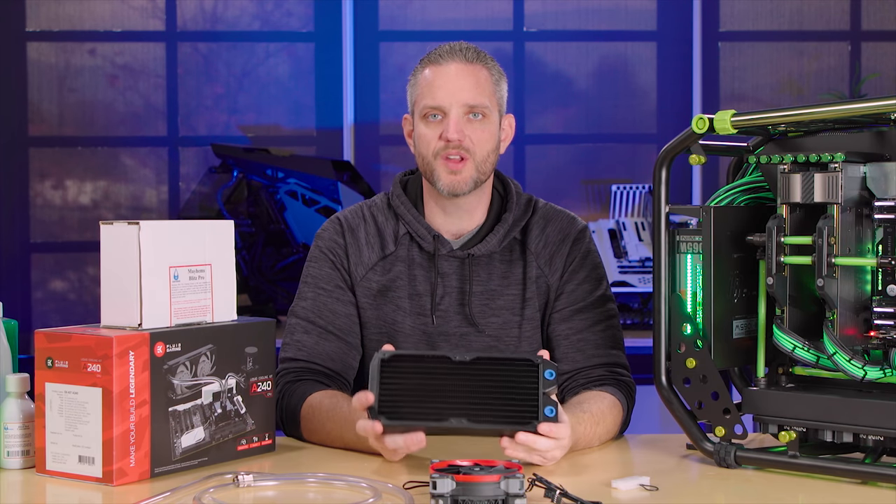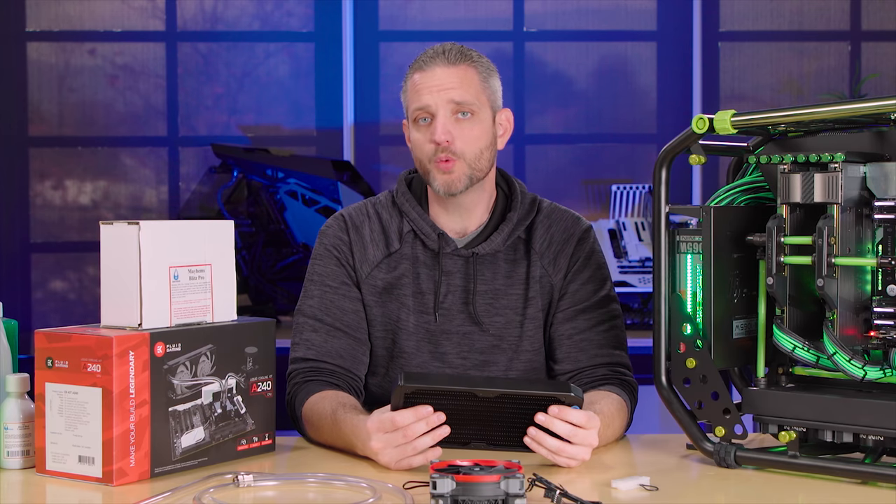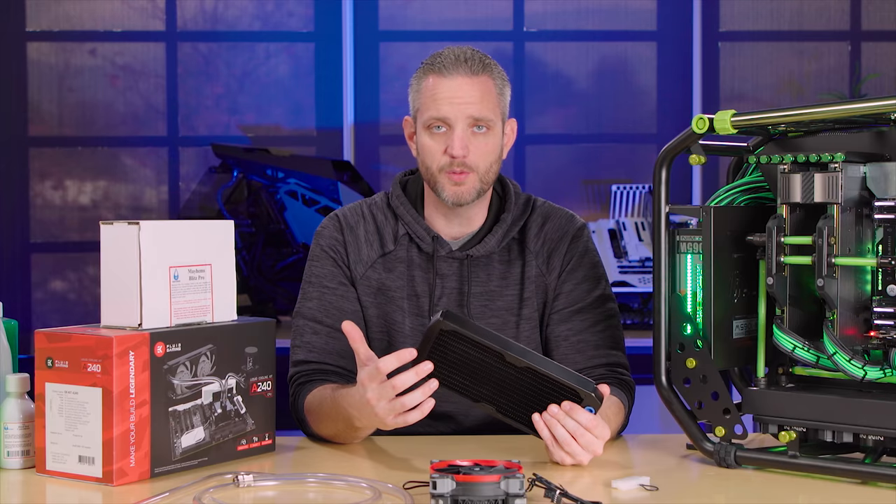What's up everyone, Jay's Two Cents here. Before we know it, the summer heat is going to be upon us. So that's why today I'm going to take some of my best water cooling advice, cram it into one video, to try and make your next water cooling adventure an easy one.